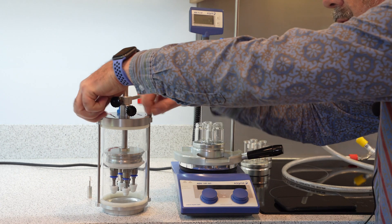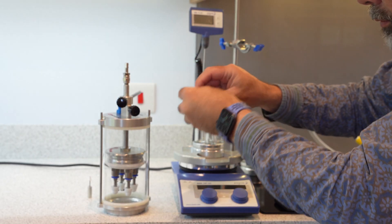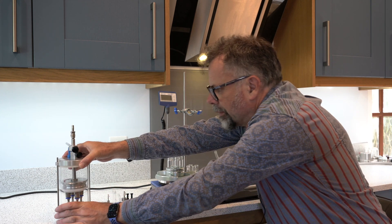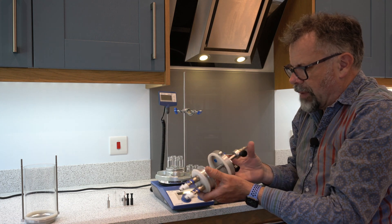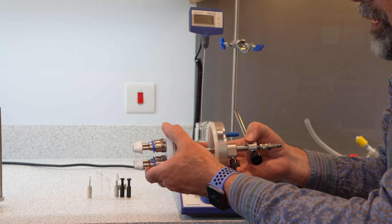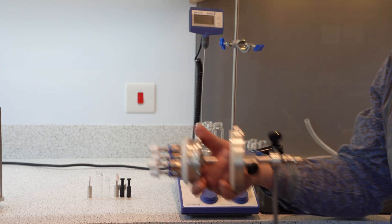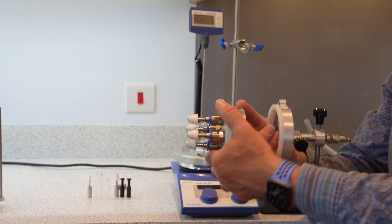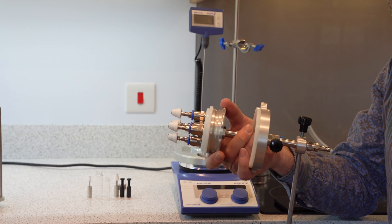I'm going to undo these two thumb screws, put those down safely, and then the unit can easily be lifted out. Now I have access to the head assembly — if you were to have any potential contamination from overfilling tubes, this can be unscrewed and easily cleaned out, so that's not an issue for contamination.